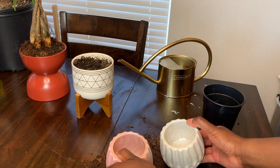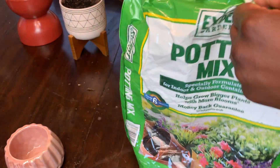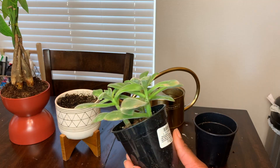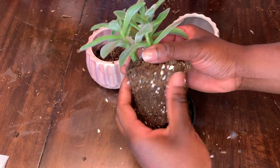I found these two at the Dollar Tree and I'll also be using some potting mix because my pots are so small. I'll be breaking the succulent up and putting it into three different pots, using some of the soil from the plant as well as some of the potting mix.